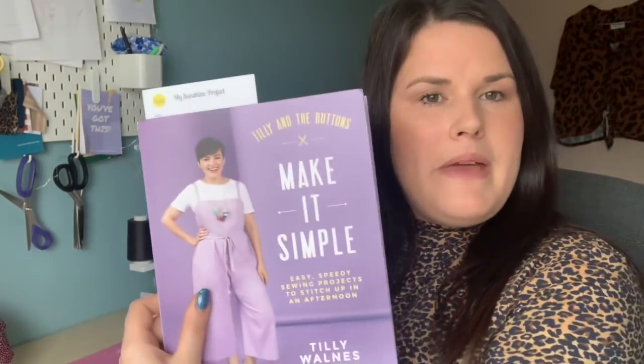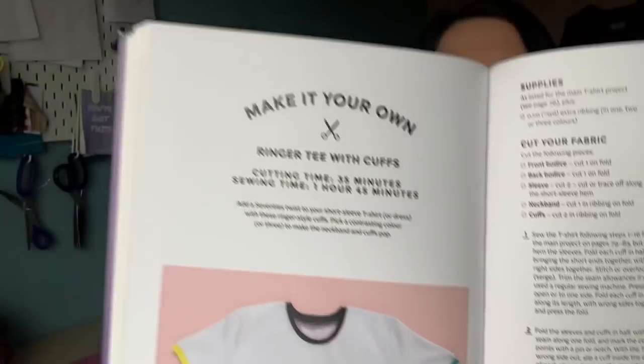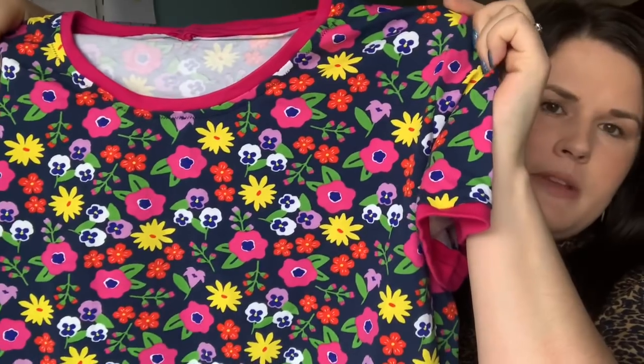That was my first make, the Freya Top by Tilly and the Buttons. My next make is also one of Tilly's patterns — the Tabitha Tee from Tilly's Make It Simple book. I'm sure you've seen this pattern many times; it's been incredibly popular. This is probably my fourth or fifth version, but I decided to make the ringer tee version by adding cuffs and a neckband in a different colour. I made it in a really pretty floral cotton jersey from Material Girl Laura.